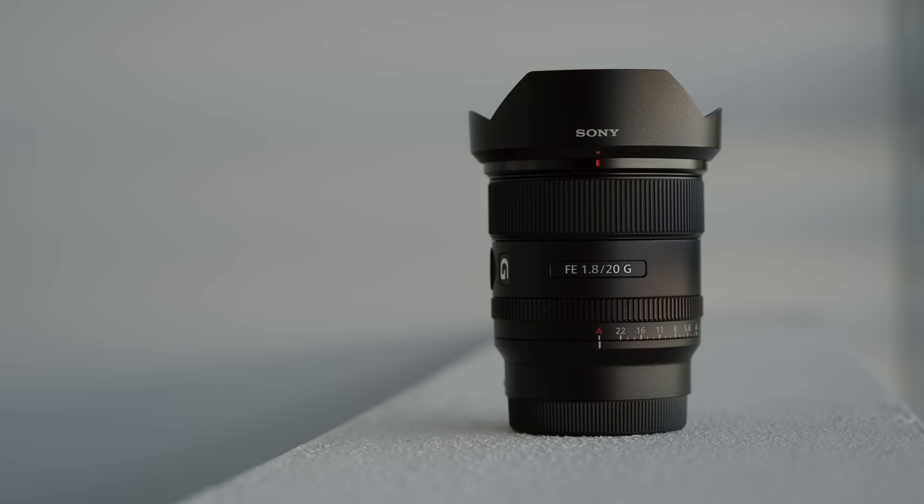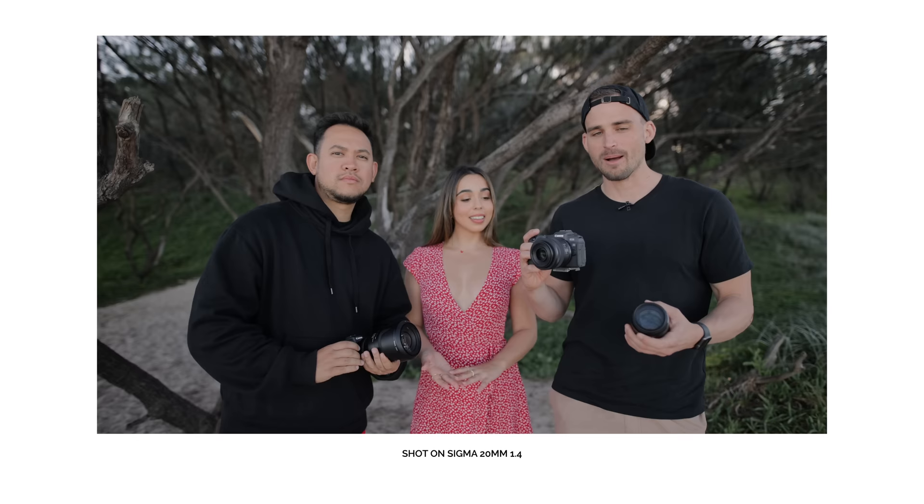At number five is the lens that's filming me right now — the Sony 20mm 1.8. When I was shooting on the Canon R6, I had a Sigma 20mm 1.4 pretty much glued to the camera every time I was documenting things, traveling, or talking to camera like this.